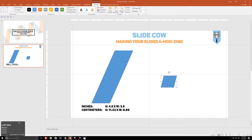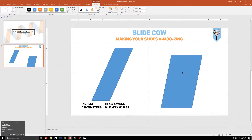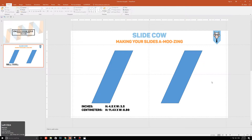With your shape selected, go to Format and change the dimensions accordingly. I'm using inches — I'm going to set the height to 4.5 and the width to 3.5, then move the shape all the way to the side. The shape will look blocky at first, but click on the yellow circle and move it to the right to get a cleaner parallelogram. That looks fine — perfect.